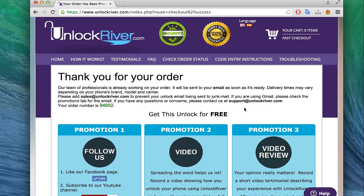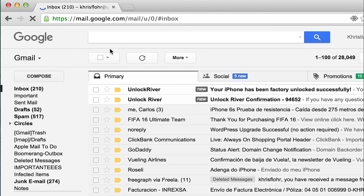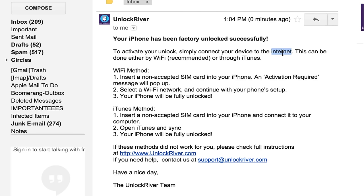You will receive an email just like this. I use Gmail, so we are going to go to my Gmail account. Once you are in your email, you will see an email saying your iPhone has been successfully unlocked and now it is ready. You just need to connect your iPhone to Wi-Fi or to your computer to activate the unlock.